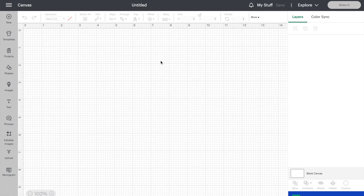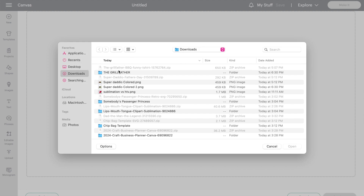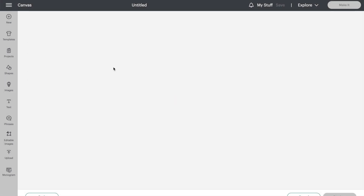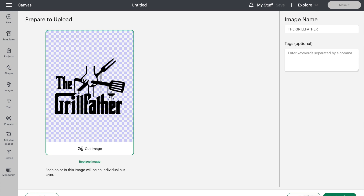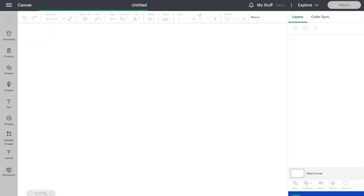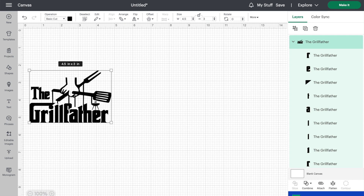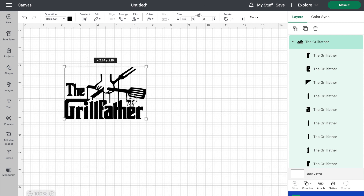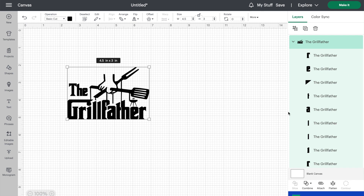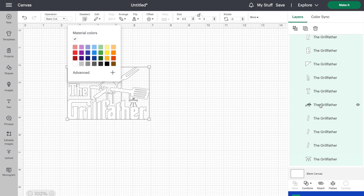First I'm going to start off in Cricut Design Space and upload the SVG that I downloaded from Creative Fabrica. An SVG is an already cut file, so the only thing I have to do is upload it and add it straight to the canvas. It was a really large file, so I unlocked the image and sized it to 4.5 inches in width and 3 inches in height. Here I'm just going to change the color of the image, because I wanted the 'Grill Father' part to be white and I wanted the grill to be black.